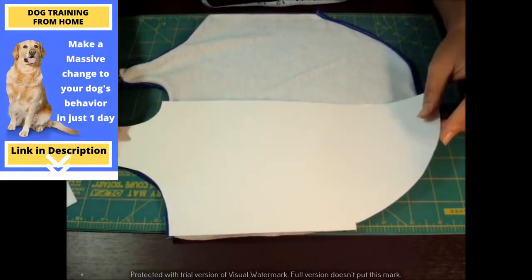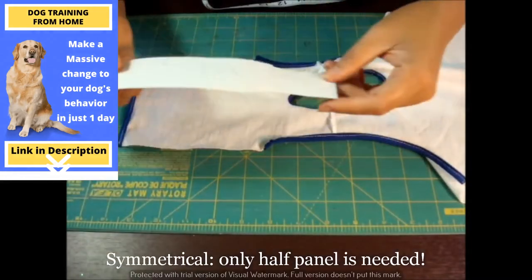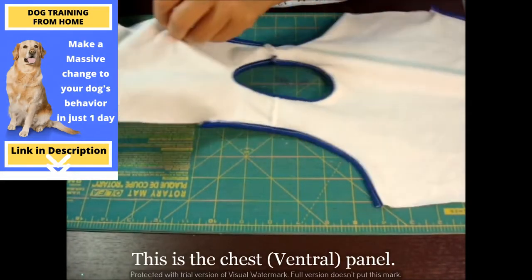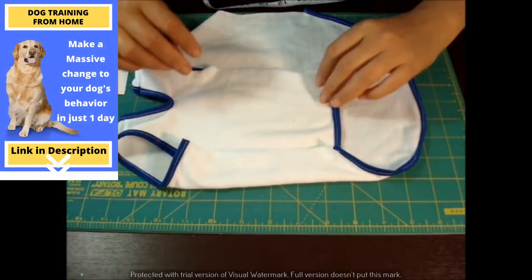Right here — it's symmetrical. And for this portion, this is the neck. Once you connect them together, this will be this part.